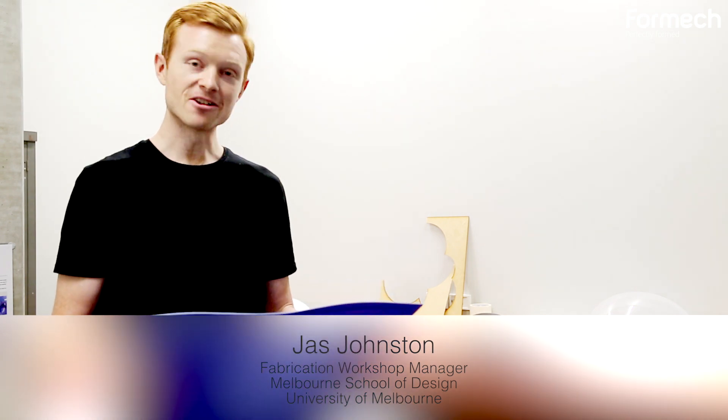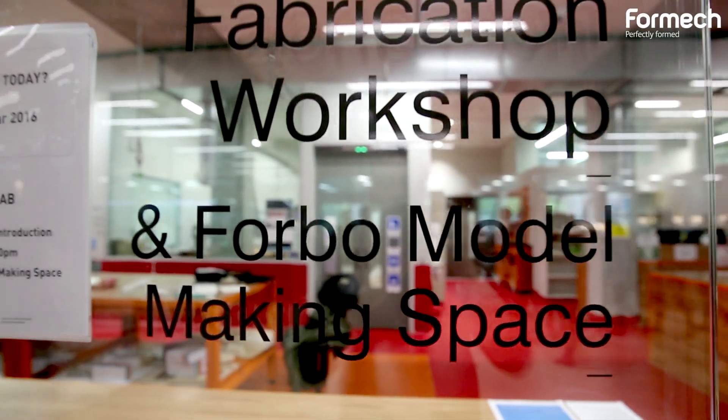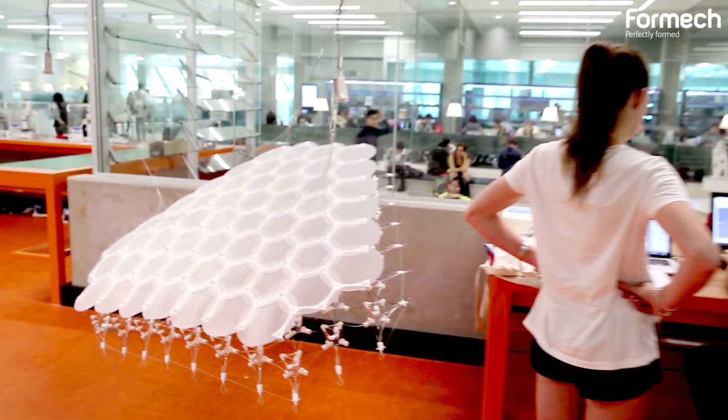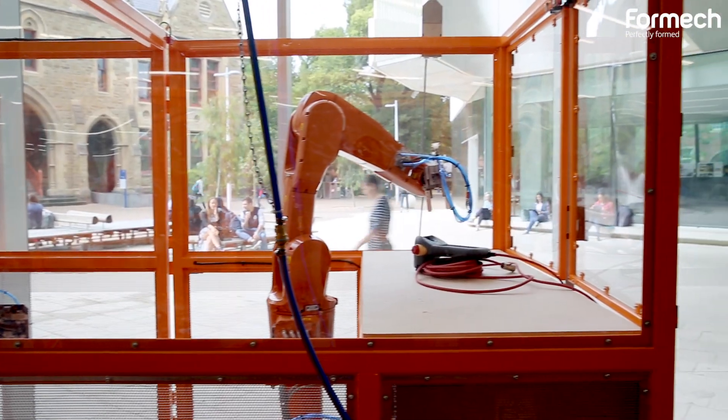My name is Jas Johnson and I'm the Fabrication Workshop Manager here at the Melbourne School of Design, a part of the University of Melbourne. Here we teach a range of Bachelor and Masters degrees as well as PhDs that focus on multiple design disciplines such as architecture, landscape design, and urban design.